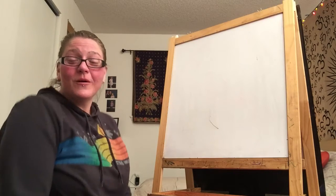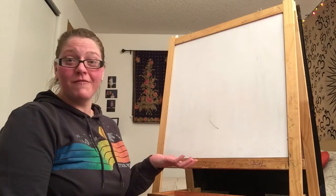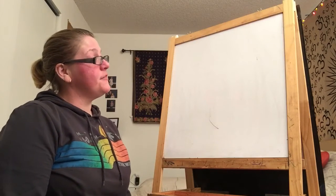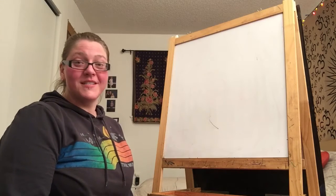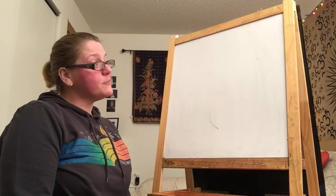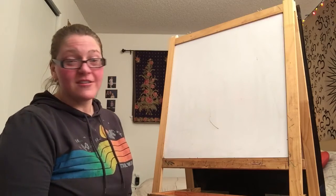Hi friends! Welcome to today's afternoon activity. We are going to do a fun art project — I actually got the idea from teacher Taylor. She really enjoys this one and it's pretty simple to start and do, but it makes a really cool design. She calls it scribble art.